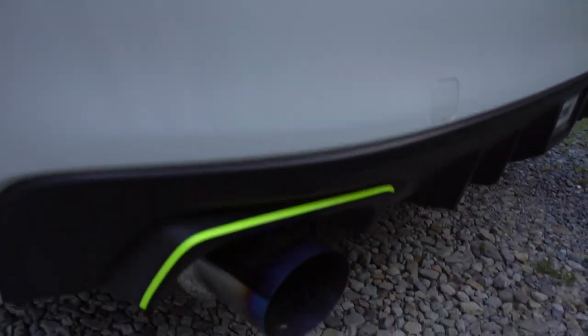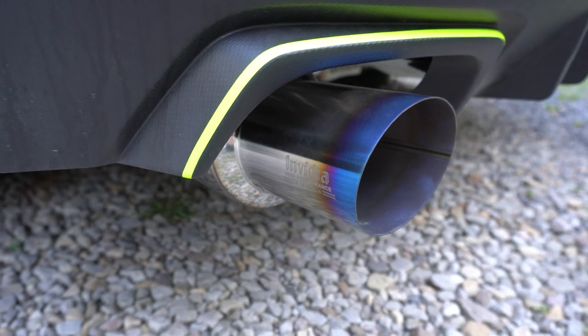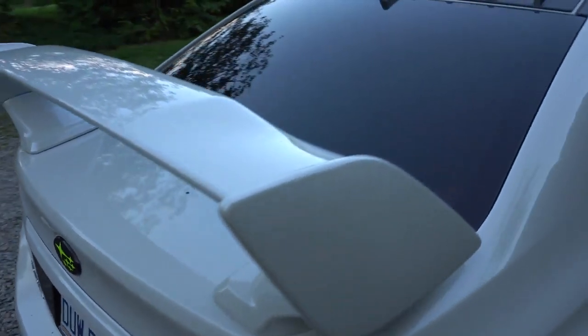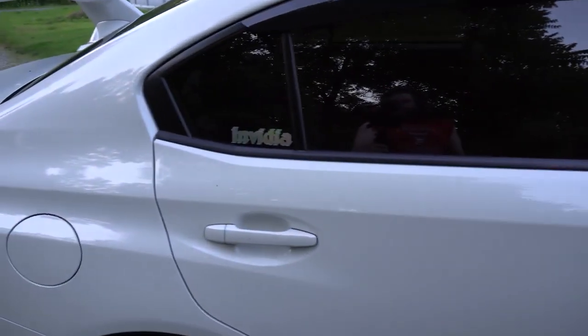Here's a side view of the Invidia N1 — absolutely beautiful, sounds amazing. I'll be making another video on that pretty soon. I also got the vortex generator up top, and I have an Invidia sticker on this side. That's pretty much the car in a nutshell.